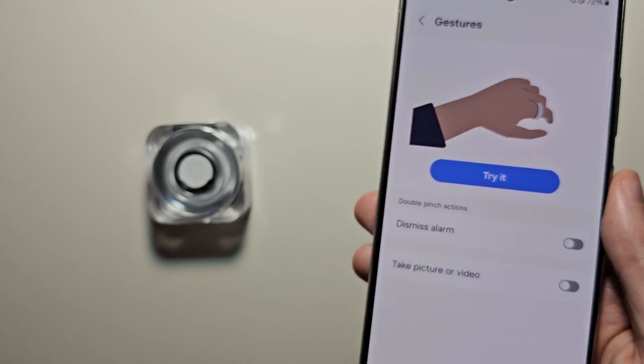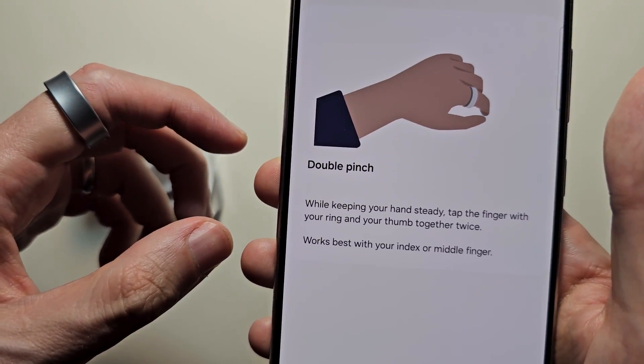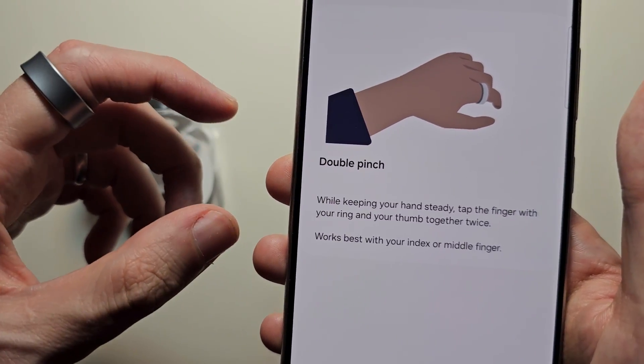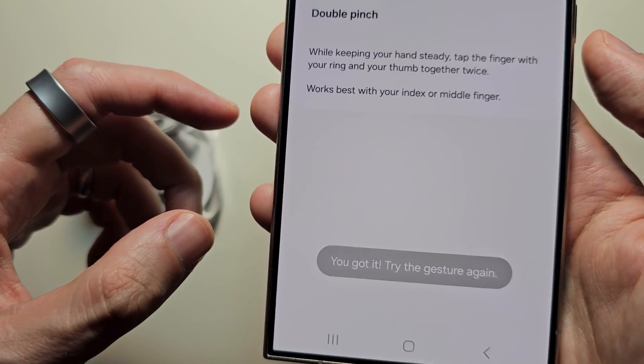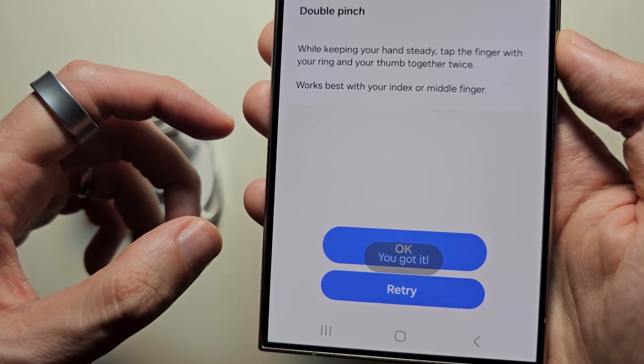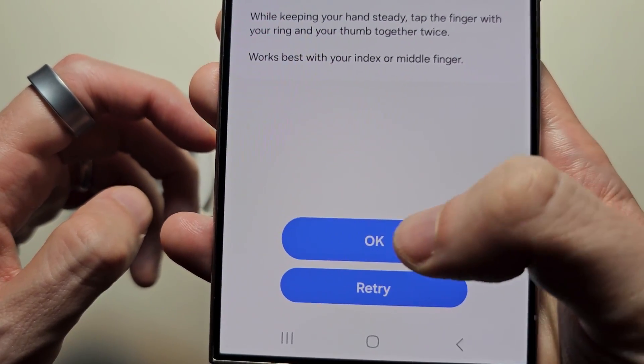Here you can see there's a demo for it. Go ahead and press Try It. You'll see the double pinch gesture, and it's just at the bottom. She is going to press OK.